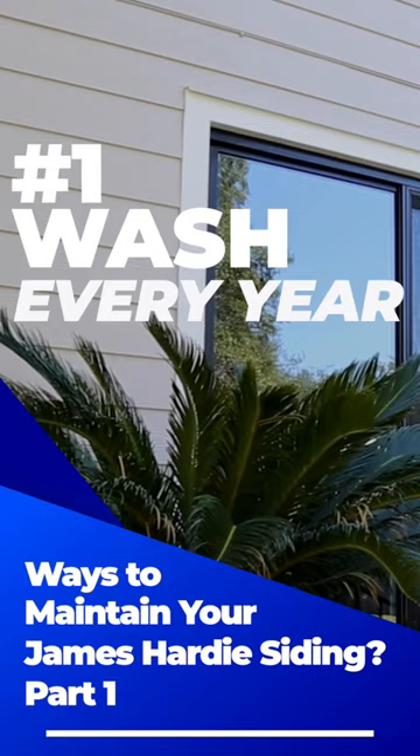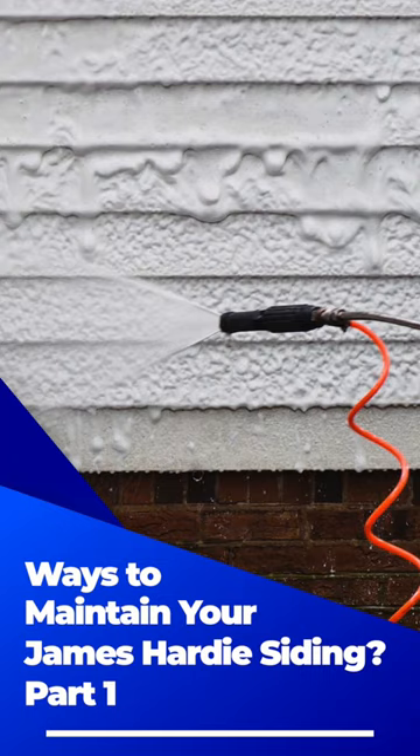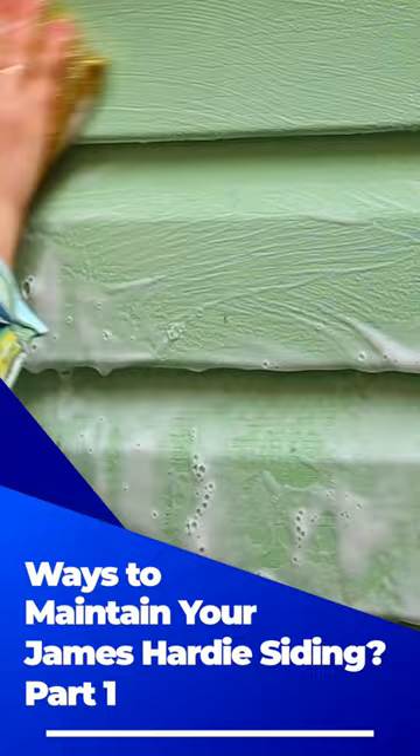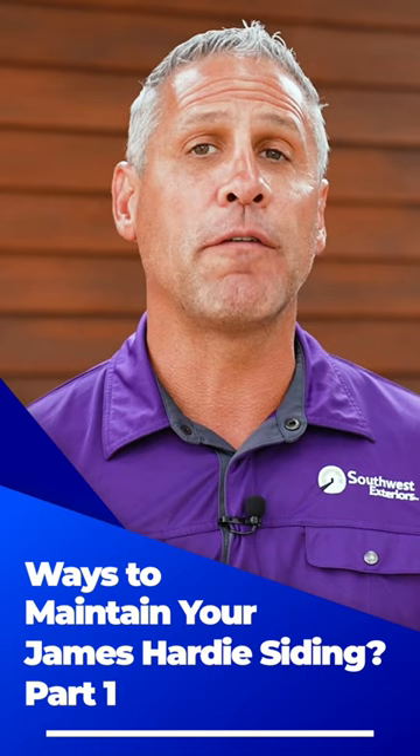Washing your hardy siding once every year or two will eliminate any dirt and grime that has accumulated. The easiest way to do this is with a pressure washing machine. While hosing it down will help to loosen the dirt, the force of the water from a pressure washer will take the dirt right off. You can also wash the siding with a softer scrubbing tool and some soap for stubborn areas that a pressure washer won't fix. The more often you wash your siding, the easier it will be to maintain.